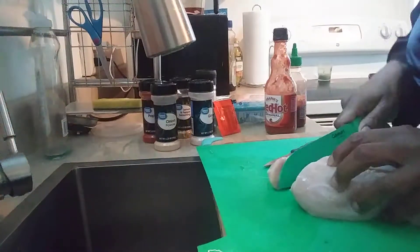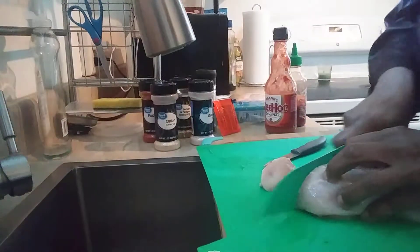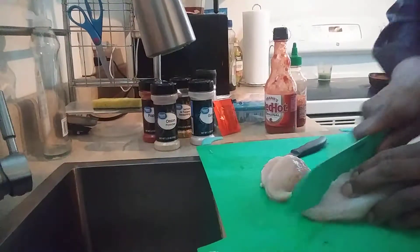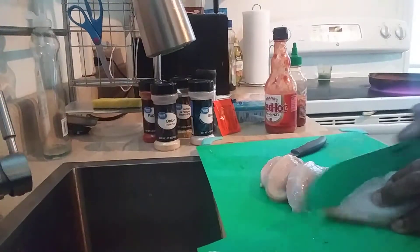You can cut it up any way you want to — this is the way I choose to cut it up. I hope everybody is enjoying their day. It's a beautiful day in the neighborhood.